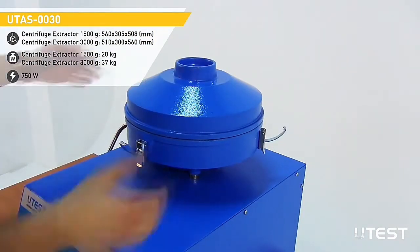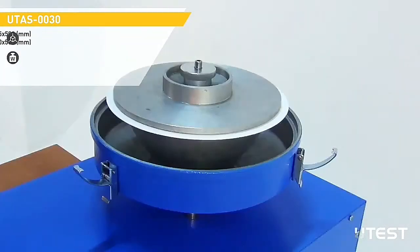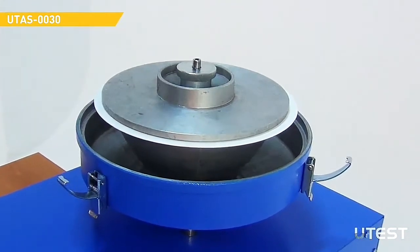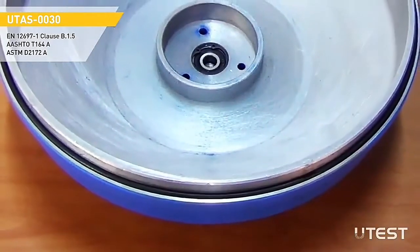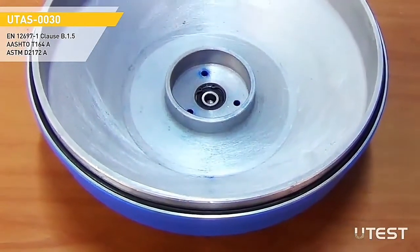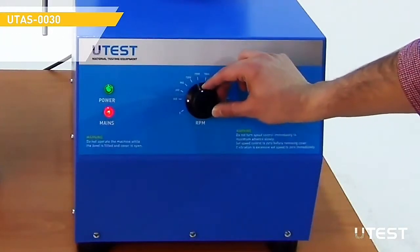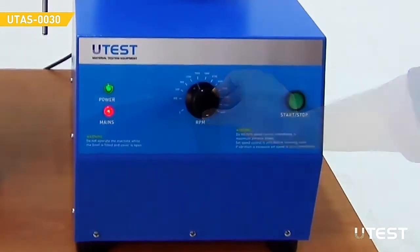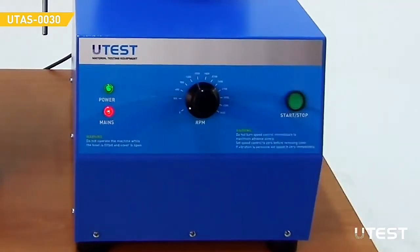Both models consist of a precisely machined, removable aluminum ball with cover. The cover is fitted with a solvent-resistant gasket to avoid leakages. The ball is driven by an electric motor, and the motor speed can be adjusted up to 3600 RPM.